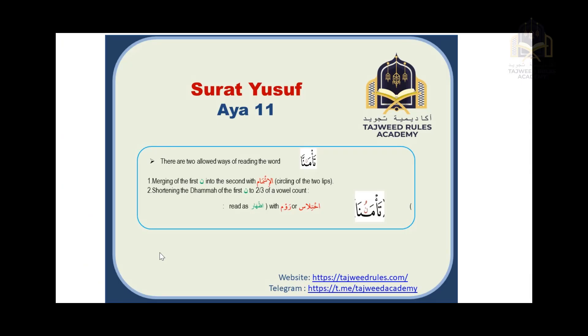Next, he will recite ayah 11 from Surat Yusuf. This ayah has the word 'ta'manna', and there are two allowed ways to read it. The first way is called ishmam — merging the two nuns (nun dhamma and nun fatha) into a nun with shaddah, while circling the lips to indicate the merged letter is nun dhamma. The second way is called rawm or ikhtilas — pronouncing the nun normally but with about two-thirds of the vowel count, reading it as 'ta'manuna'.